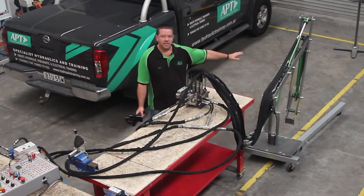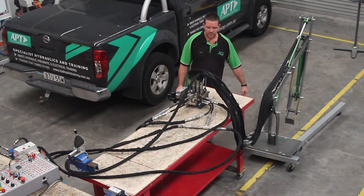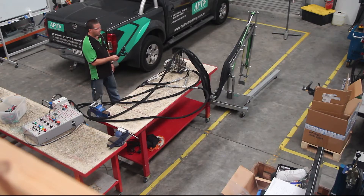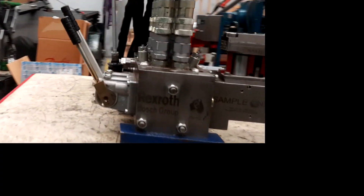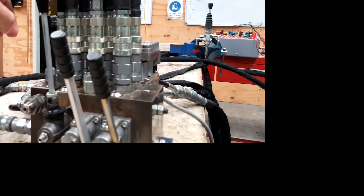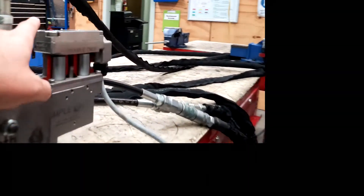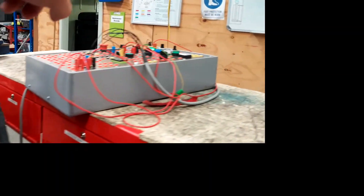What I've got set up here is our training excavator — we only use it for training purposes, it's not really made to lift anything. On my valve bank here, I've got three control levers: a manual one, one controlled by the joystick over in the back corner, and one controlled by the electrics — the solenoids — controlled by my box over here.